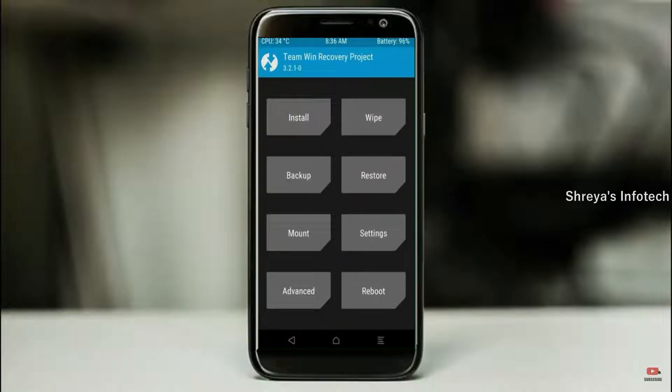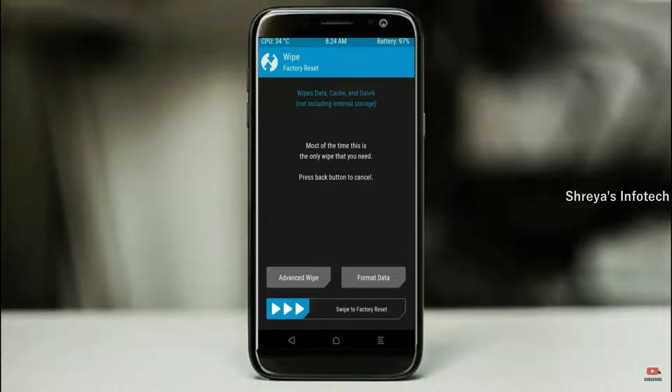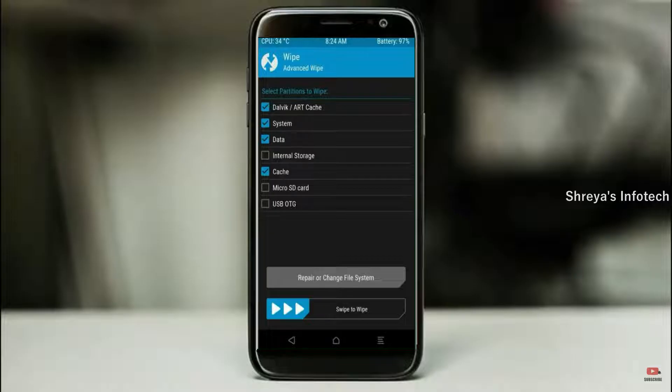By wiping this temporary data, it will allow a clean install of the custom ROM. Select wipe, then select advanced wipe. Select Dalvik/ART cache, system, and data. Swipe right to confirm.